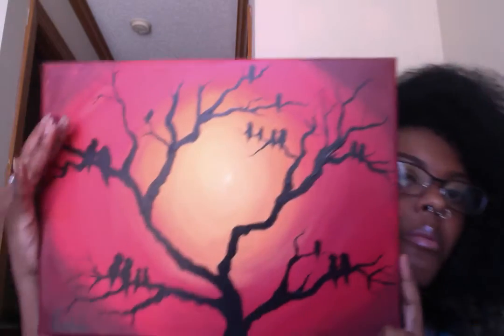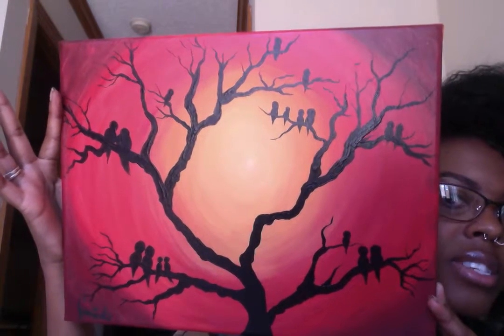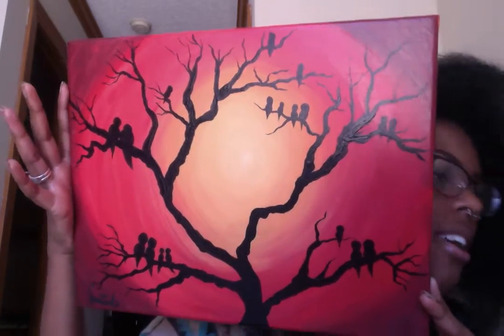So here it is. I did my own little thing to it — I put the birds on there, so many different ones. It's like different families on one big tree kind of thing.